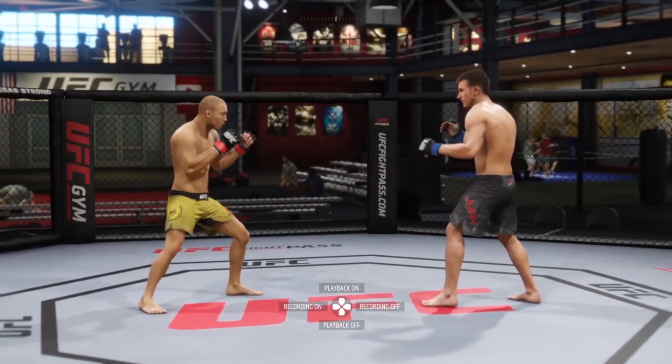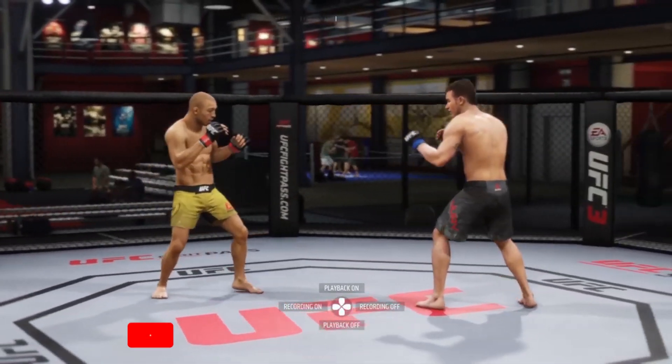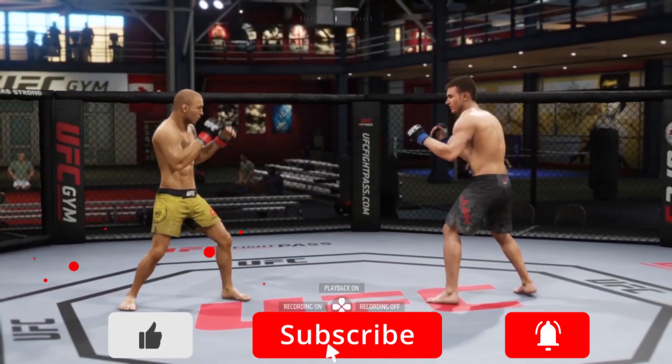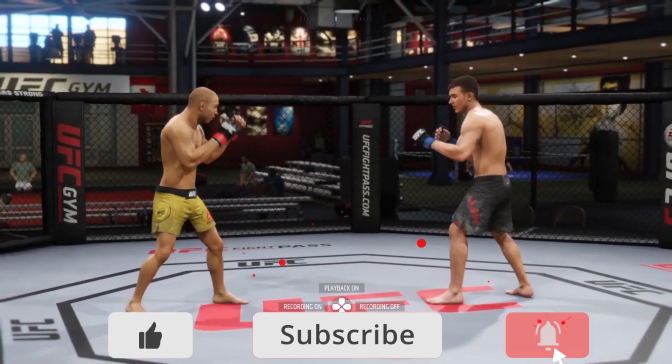What's up everybody, Adam Marcy with UFC 3 Tips and Tricks. In this video, first I'm going to explain one tip that's going to make your leg kicks a lot more powerful and effective, then I'll show you some live gameplay of me executing that tip.